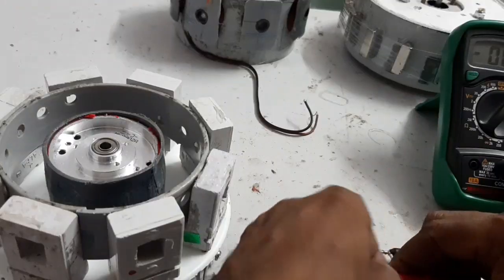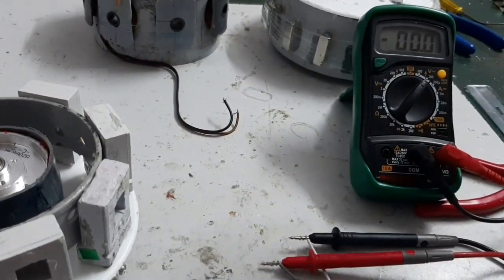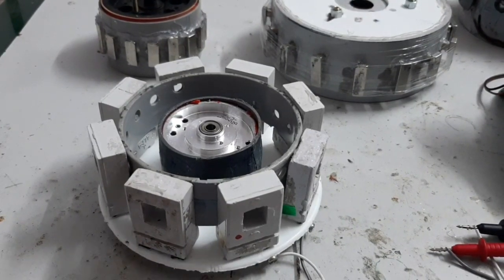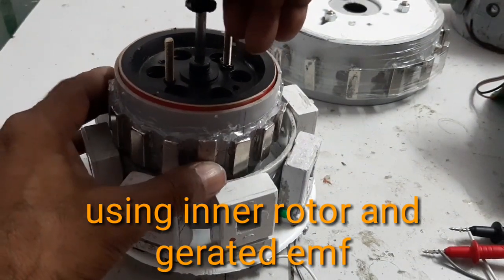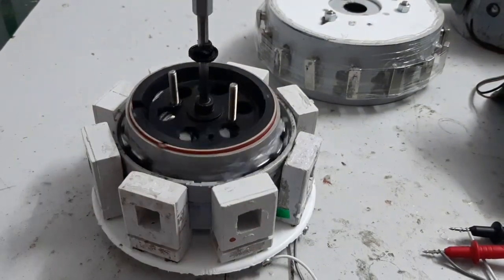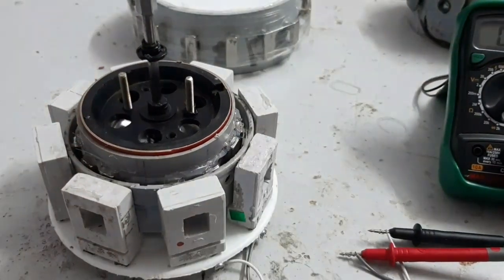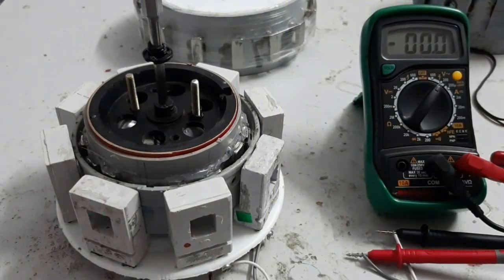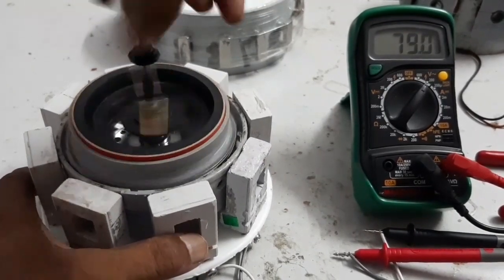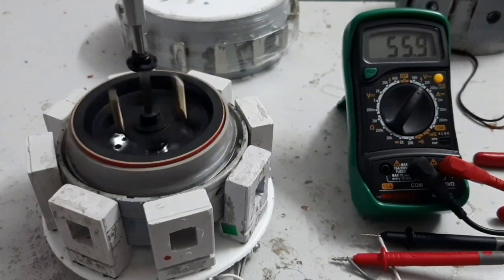Now I am going to test the other type of stator. First using the inner rotor only — the generated EMF is more than 80 volts.